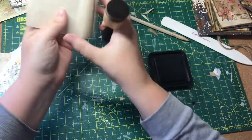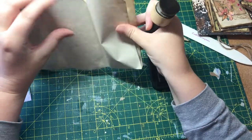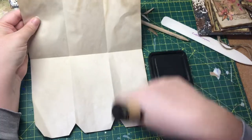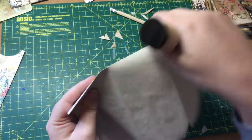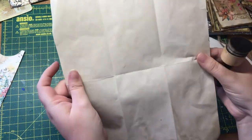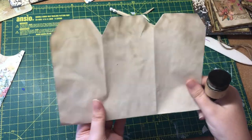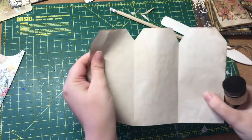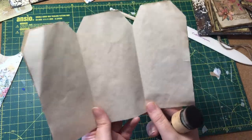The next step — because I wanted this grungy — is I actually went around all the sides with walnut stain. I did all the triangular bits all the way around, then folded it in and did the creases on both sides. I will do that now and speed it up so you don't have to watch me do it all in real time because it does take quite a while.